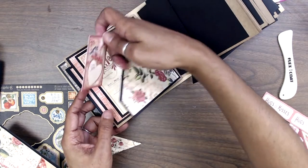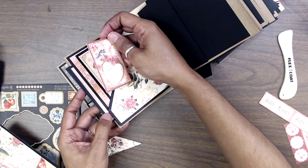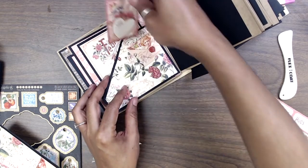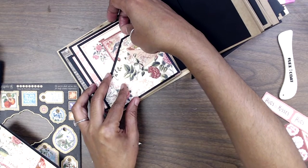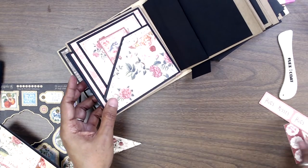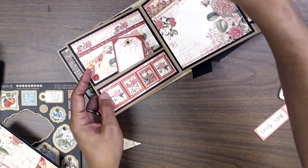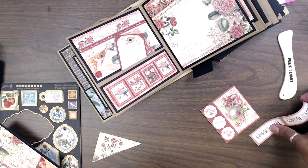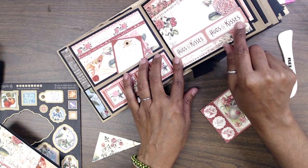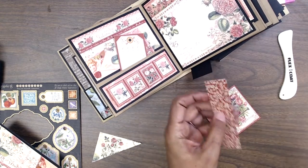We'll probably put a little something here — maybe tuck in a piece of twine or maybe just put a little paper clip there. We have little tiny ones. Over here we could probably use this little guy — it's five inches wide so we could scoot this in and maybe use that as a little tuck spot as well.